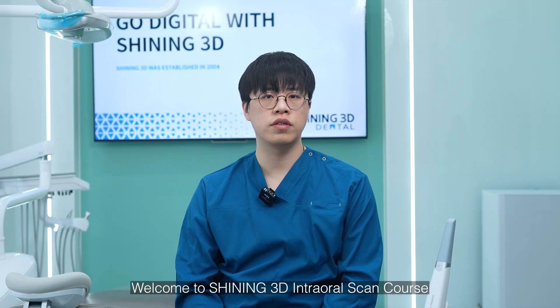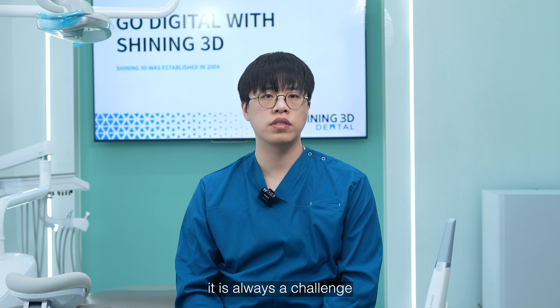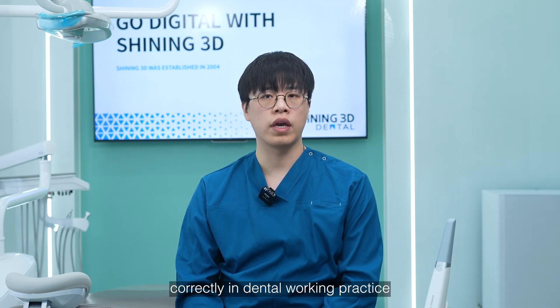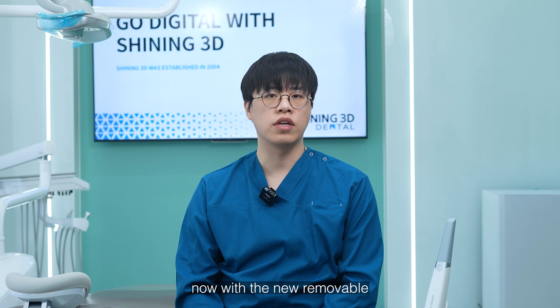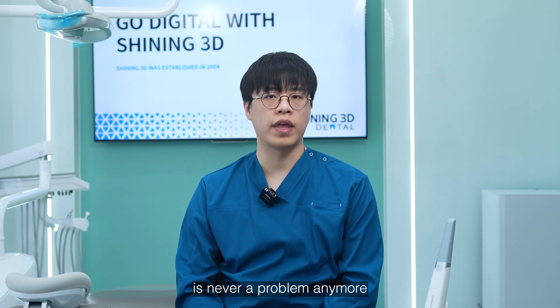Hello everyone, welcome to Shining3D's intro scanning course. For edentulous patients, it is always a challenge to record their occlusion correctly in dental working practice. Now with the new removable denture workflow provided by our latest software, it's never a problem anymore.